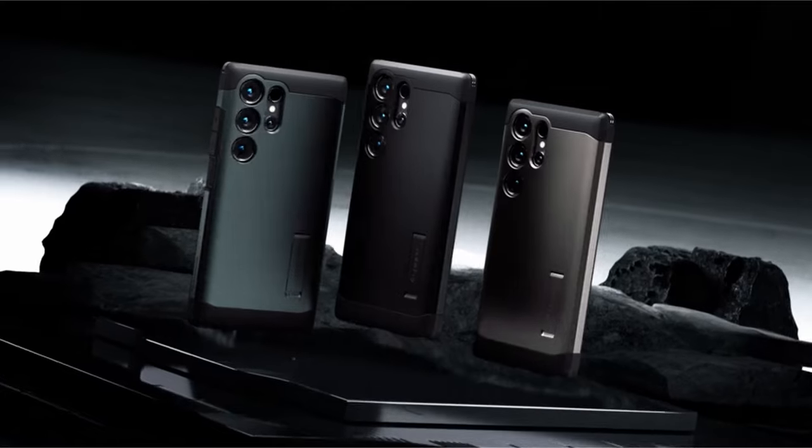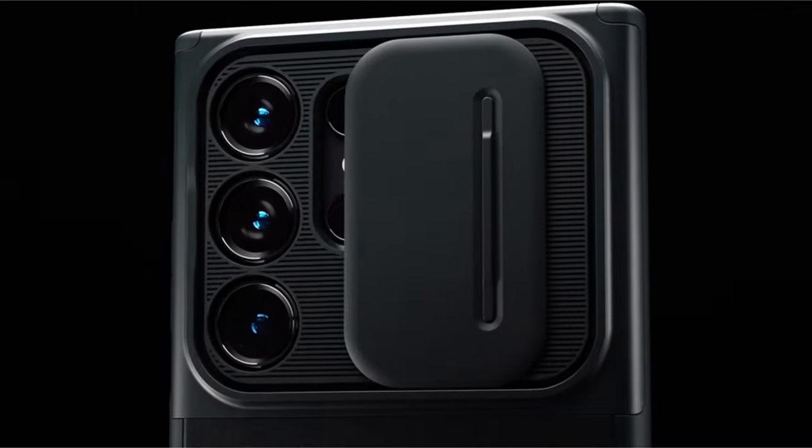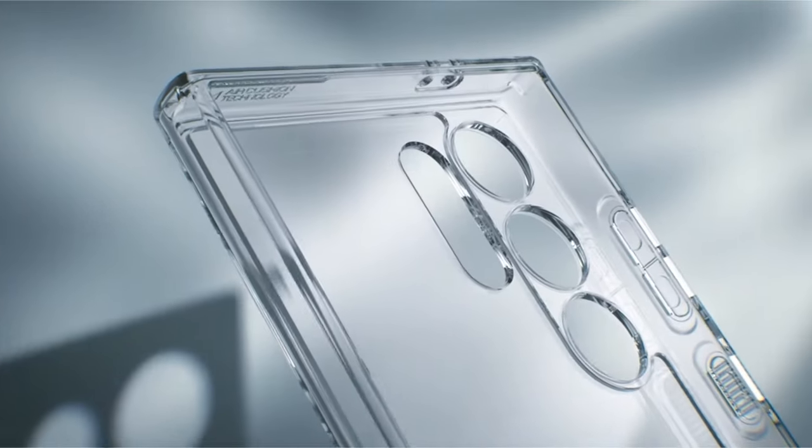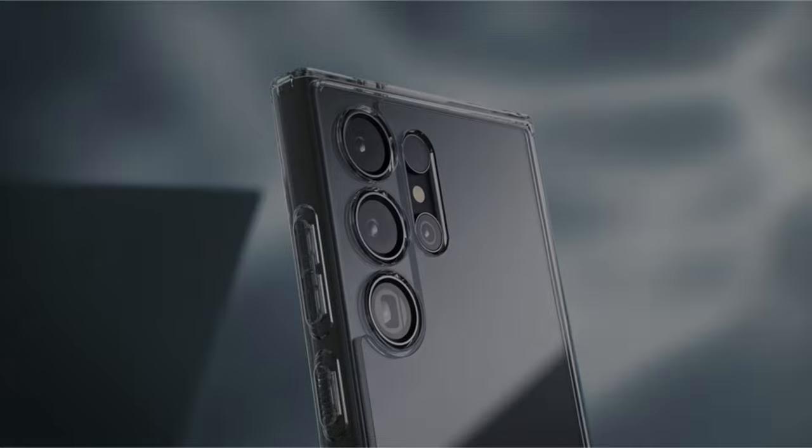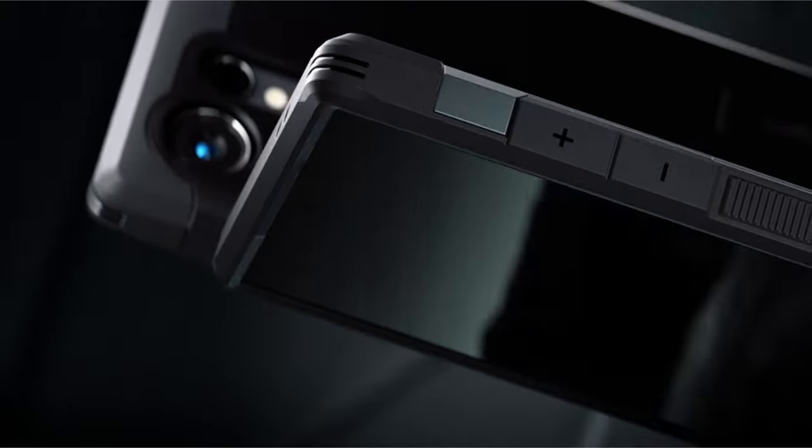Hi, what's up everyone! In this video, we are going to talk about the top best Galaxy S24 Ultra Spigen cases you can buy on Amazon. Links are in the description, do check them out. So let's get started.